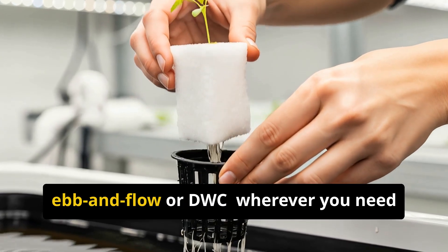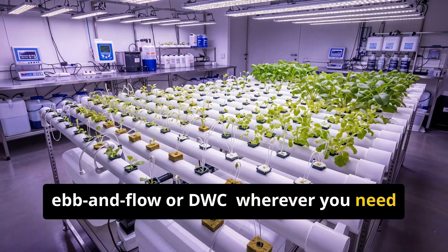Rockwool fits drip, NFT, ebb and flow, or DWC — wherever you need stable moisture and oxygen.